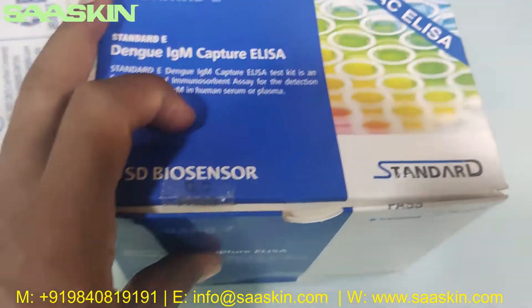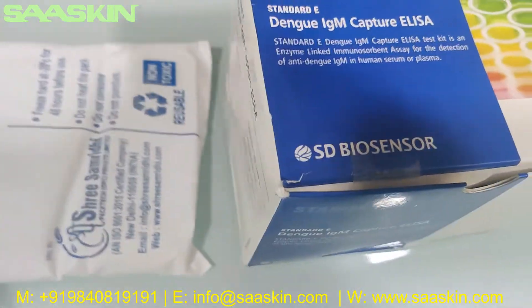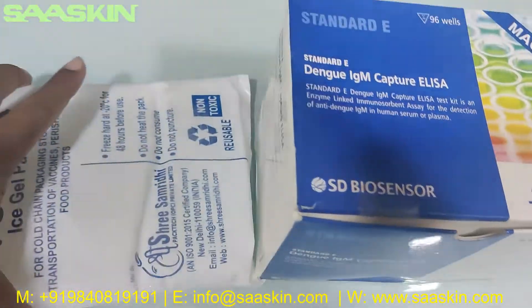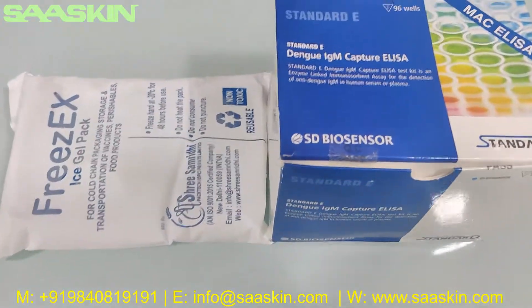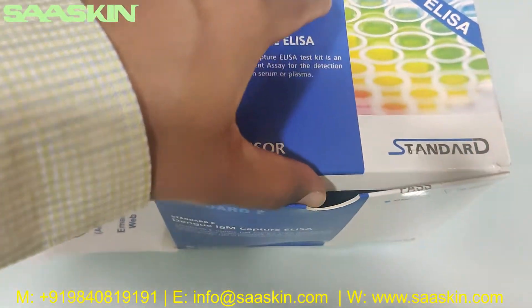I've kept a freeze gel pack inside along with this because we have to maintain a temperature of 2 to 8 degrees Celsius at any point of time. Let me open this box for you.